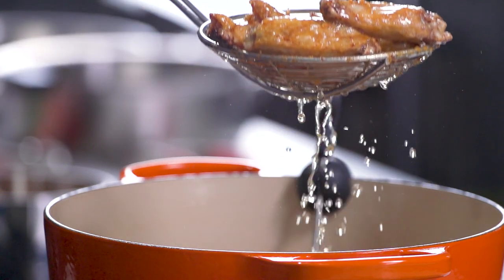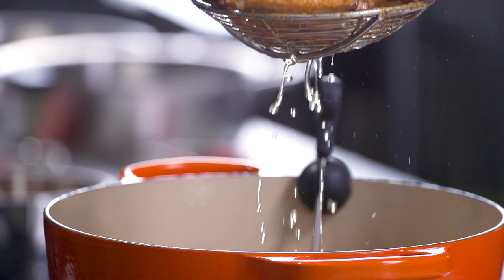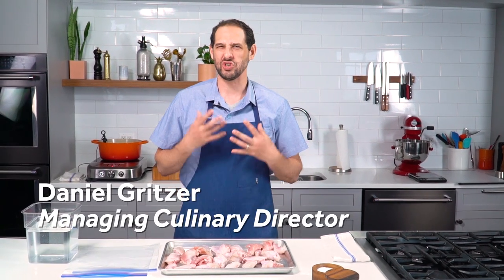Wings are the perfect part of the chicken. You've got the ideal ratio of skin. They kind of eat like dark meat because there's so much juicy skin and all sorts of good stuff in there, but they actually cook more like white meat. What that means is that they can dry out, especially if they're exposed to high heat for a long time. That's tricky because wings are small, so it really doesn't take very long for the heat to penetrate to the center.